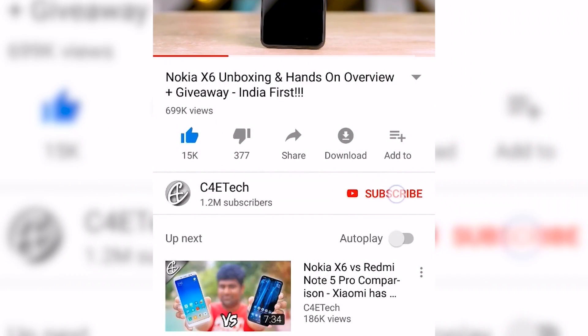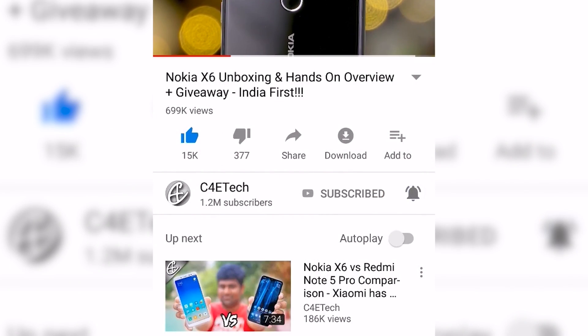If you do end up liking this video, please don't forget to turn on notifications by clicking that bell icon, and as always here's a card to our monthly giveaway — check it out if you haven't yet. Now a big fat disclaimer before we even begin: